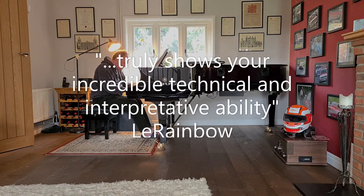Thanks for watching. Next time we'll be discussing rhythm. Subscribe to Perfect Piano so as not to miss it.